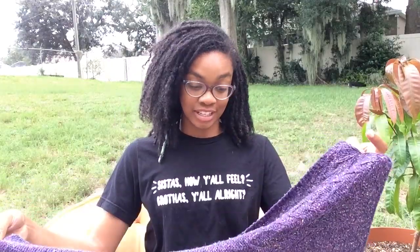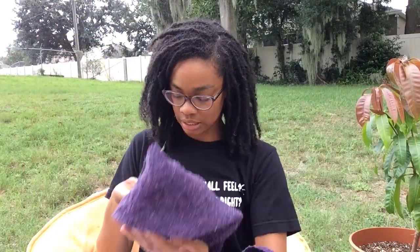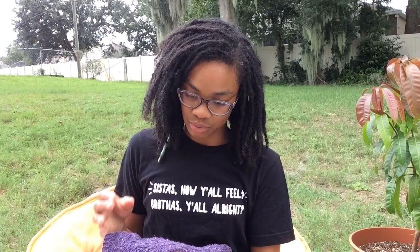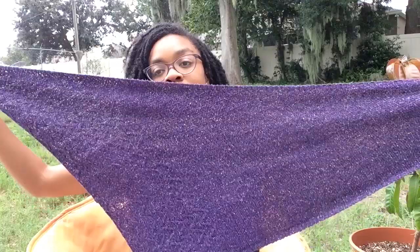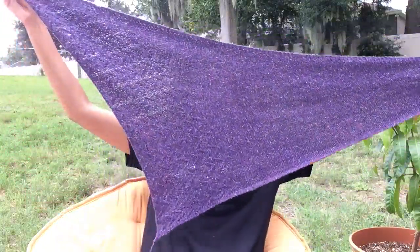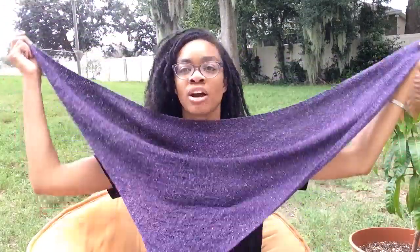I finally finished my retreat shawl, which is a pattern by Dawn Henderson, and it is done. I did it two repeats shorter than it was written to be because I ran out of yarn. And I don't think it looks too bad — the point's not terribly off center.